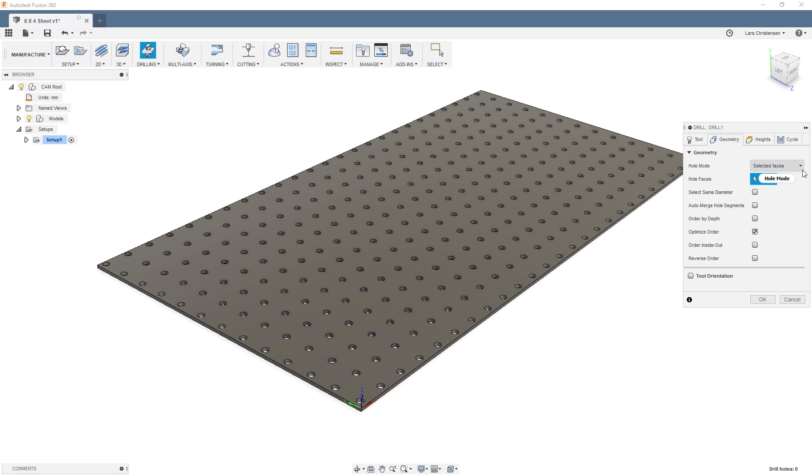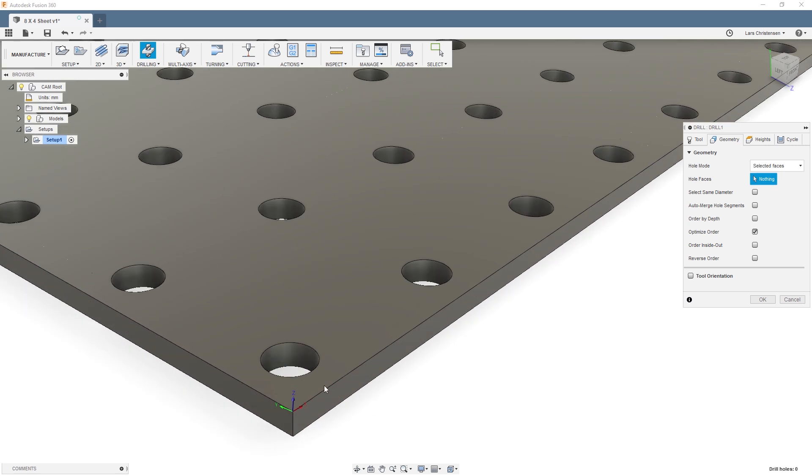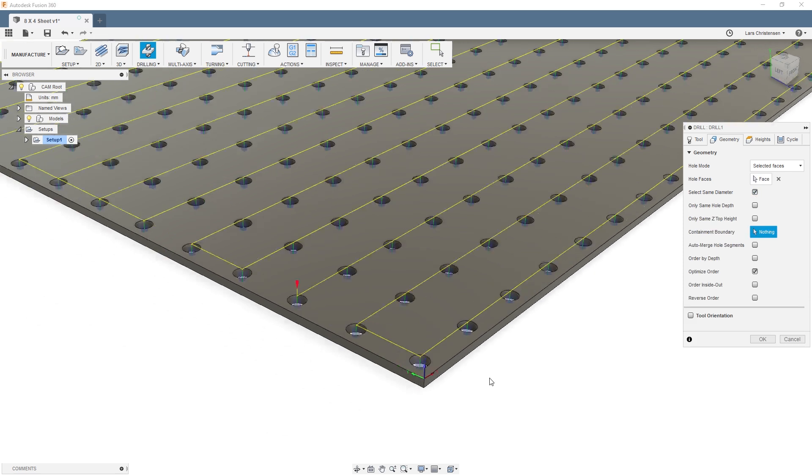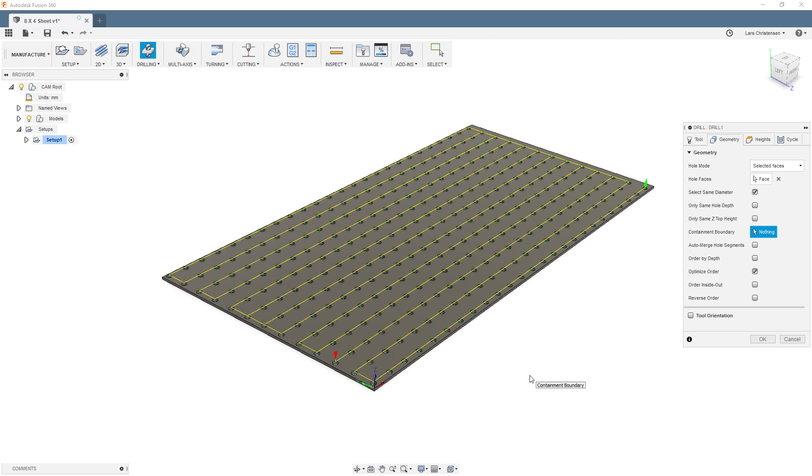When you go to select the geometry, be aware of some really neat options. You can select a face and then click 'Select Same Diameter' — boom, it finds all the holes in the model. You can also use 'Same Hole Depth,' so you don't have to click every single one individually.